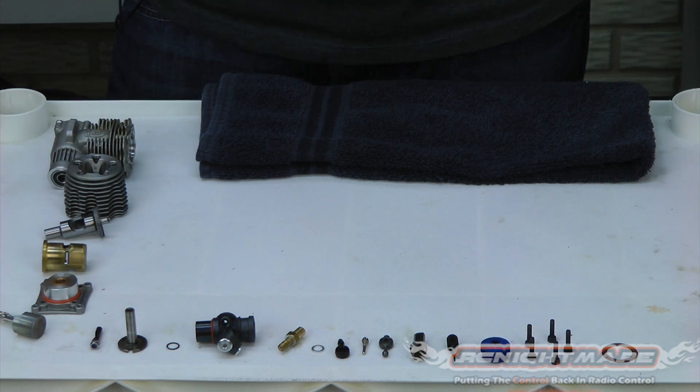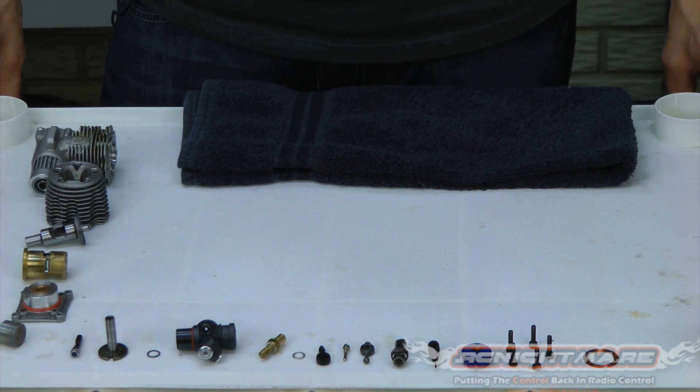That's it for inspection, guys. I will show you next how to clean your motor properly so you're ready for reinstallation.